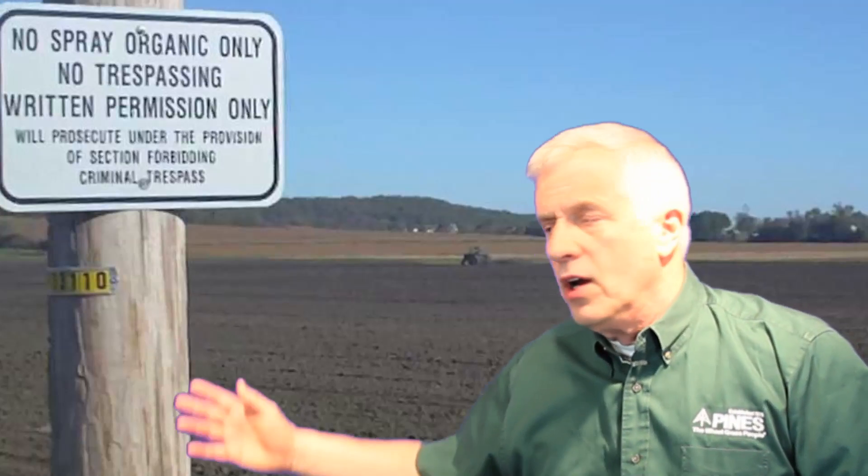This is true wheatgrass. True wheatgrass starts out being planted in the fall and also can be planted in the spring with spring wheatgrass, but we at Pines prefer to grow winter wheatgrass. So it's planted in the fall when the soil is still fairly warm and the temperatures in the air are somewhat cold. That induces the seed to grow long roots going down about a foot in the ground and only about an inch of wheatgrass in the fall. That inch of wheatgrass and the long roots carry it through the winter.